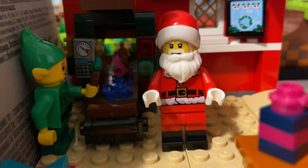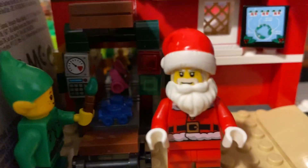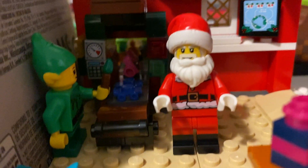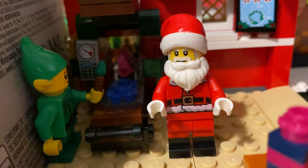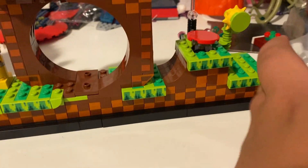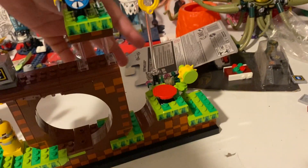Ho ho ho, Merry Christmas everyone! Make sure to like and subscribe. From your boy Santa Claus in this workshop. Okay guys, you guys heard him - totally not me. That wasn't me.